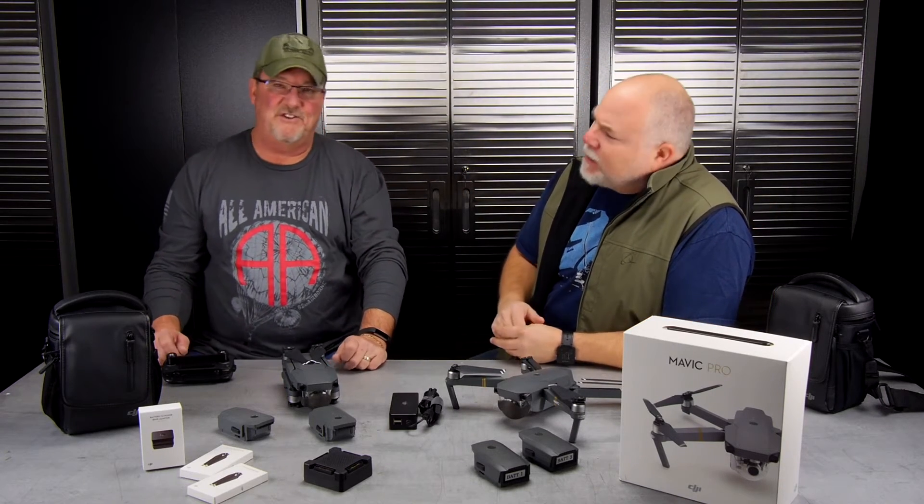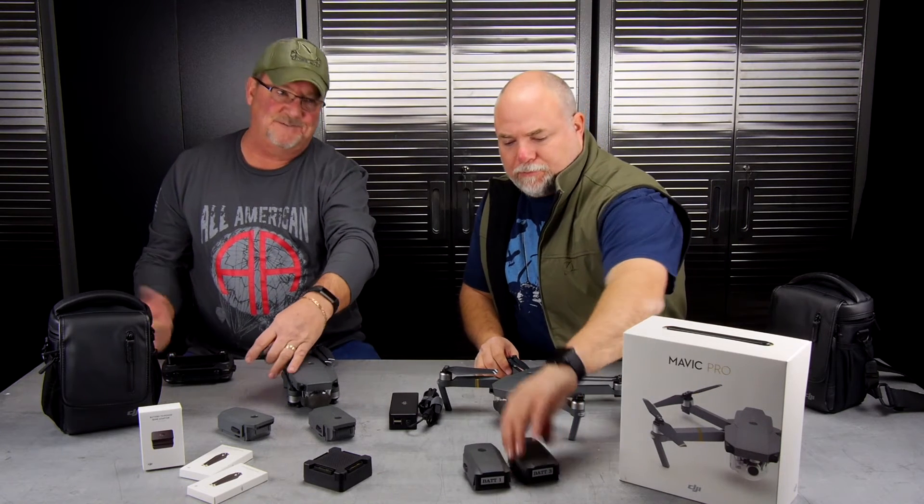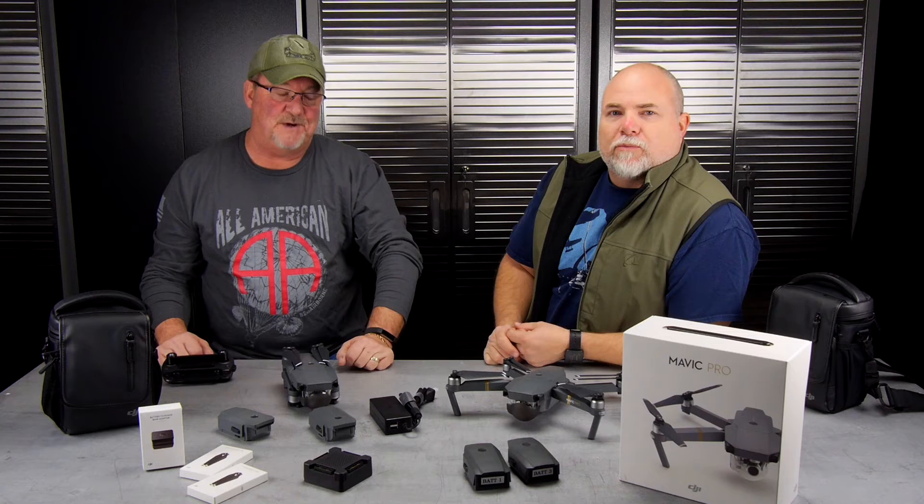If you're a hobbyist it's $5 for all your drones. If you're commercial, it's $5 per drone — we've done videos on that, check those out below. Anything over the weight of a stick of butter — essentially 0.55 pounds — needs to be registered.